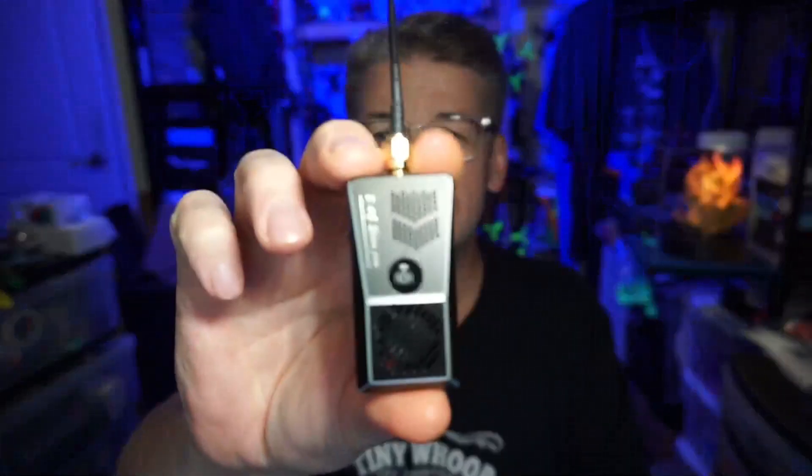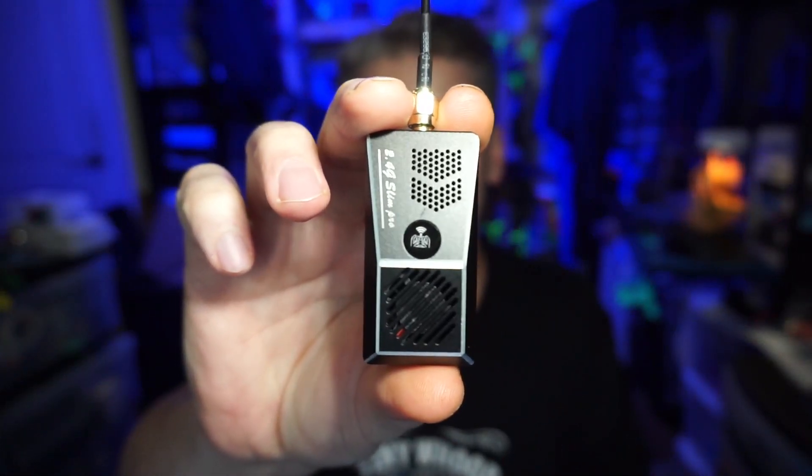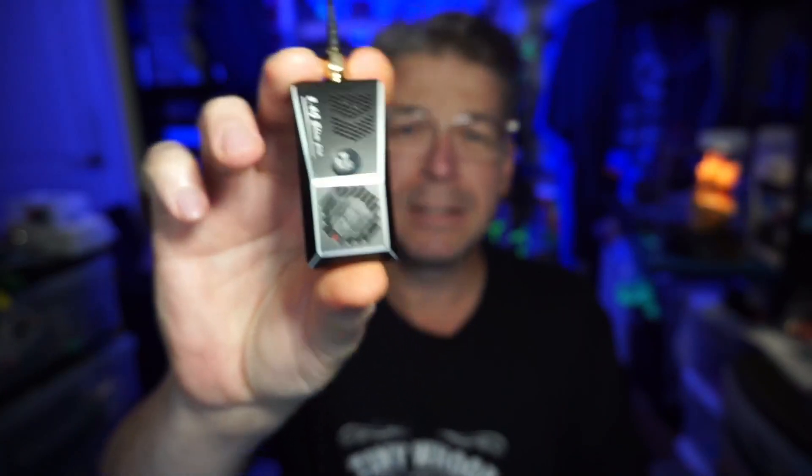Today's announcement: the Happy Model ES24 TX Slim Pro, an ExpressLRS module that fits in game-style controllers like the X Light Pro. Some of you are switching from your Tango 2s over to ExpressLRS. ExpressLRS offers the longest range, fastest packet rate — meaning you get a tighter feel of controls — and it's also less expensive, which is a pretty big deal given rising prices on electronic components.